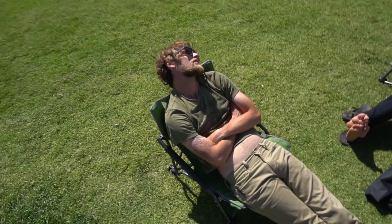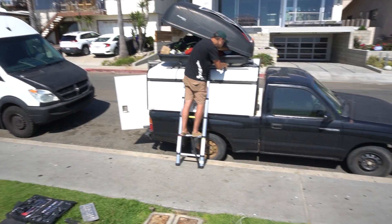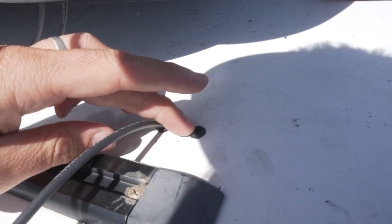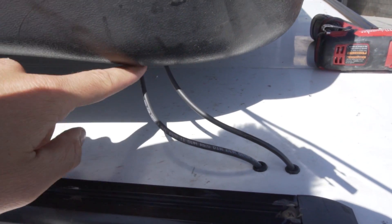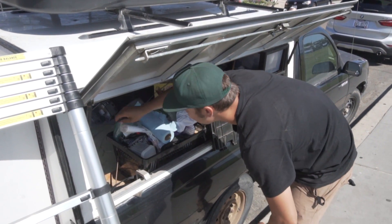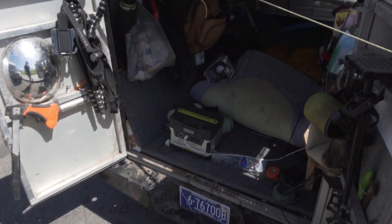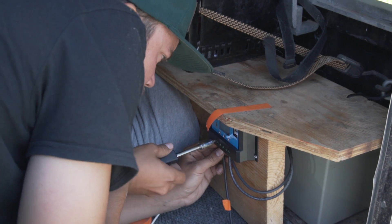We got some grommets here - we're gonna drill through the roof. Ace Hardware - Ace is the place. Second hole drilled, got the grommet in. So we got it coming through the box here, through the box and then through the car - both grommets in the roof. Slowly feeding the wire through. The wire's coming through the box where the panel's mounted up top, so we got the panel coming down, connecting through here, down through these grommets. We got the doors open and we're wiring the panel down into our charge controller.